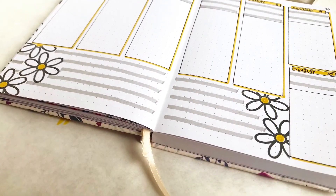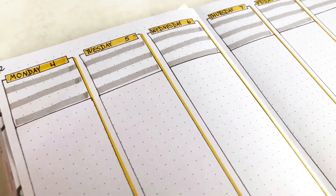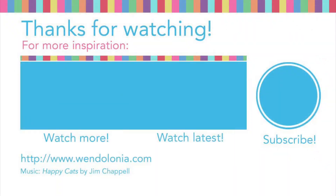That about sums it up. Thanks so much for watching. If you like this video please give it a thumbs up, and if you're new to my channel please consider subscribing. Thanks a lot for watching!